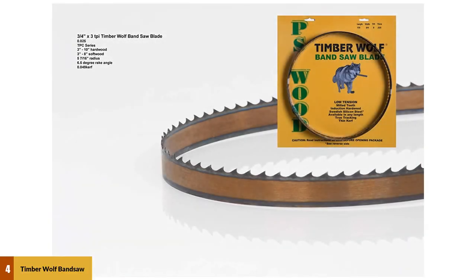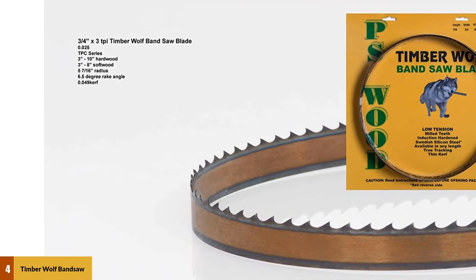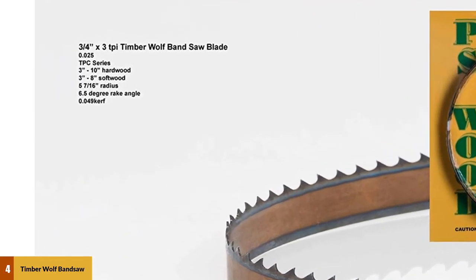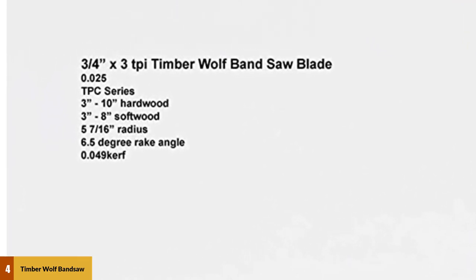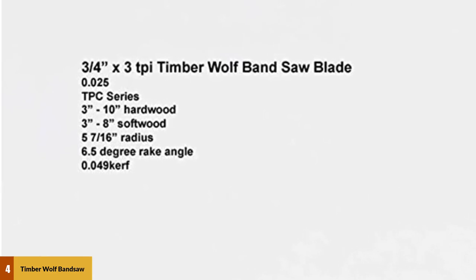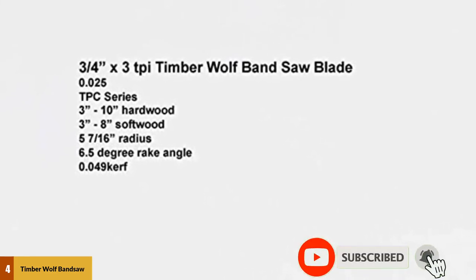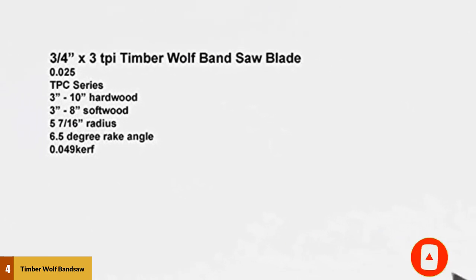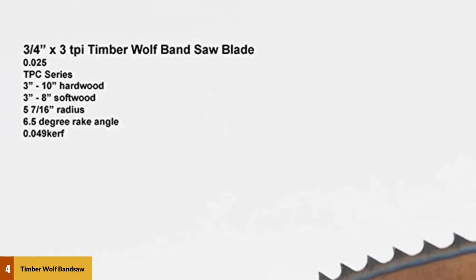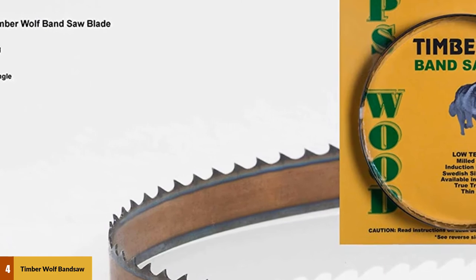At number 4: Timberwolf Bandsaw Blade. Timberwolf saw blades are one of the best blades for bandsaws, and the Timberwolf Bandsaw Blade 343 X93-123 3TPI is the best among them. It is made of low carbide high silicon steel, which is why it is regarded as one of the best bandsaw blades for resawing. It is an excellent blade for cutting wood with a round design gullet, narrow curve, and low width, and it runs cooler and is highly durable.